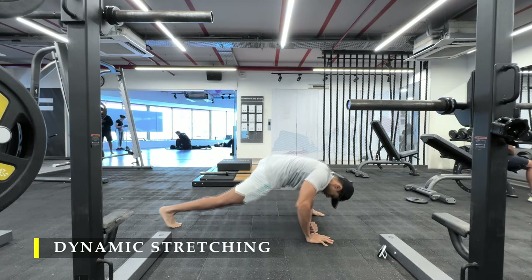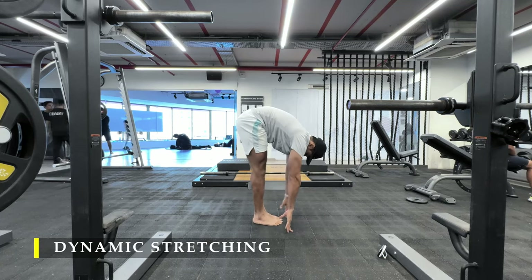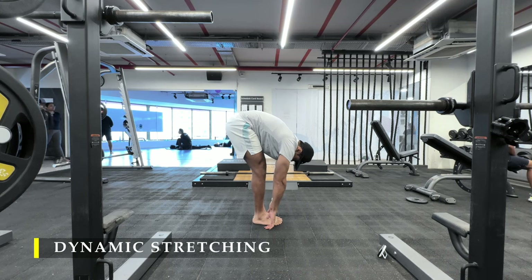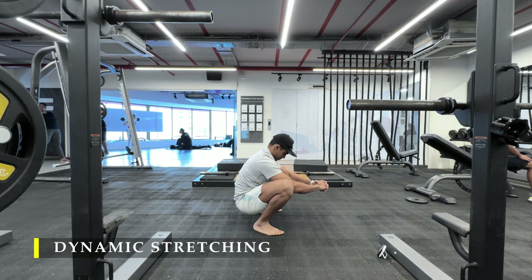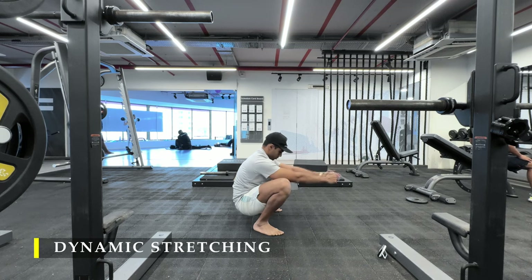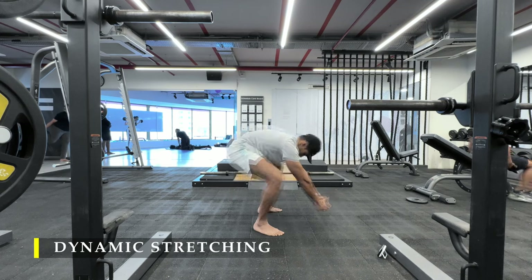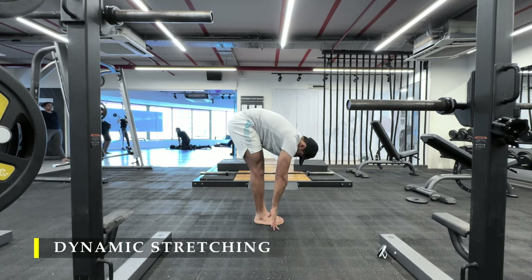Of course we start with the dynamic stretching. This takes three to four minutes. As I keep doing it on a regular basis I just get better at speed. During the transitions I don't waste much time — just move from one movement to the other seamlessly. If you're new to this you might take a minute or two more, but it shouldn't take more than five to six minutes.